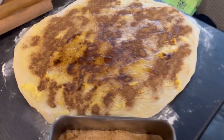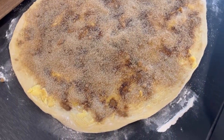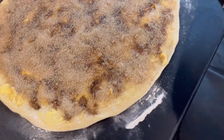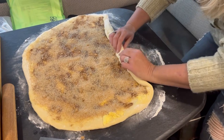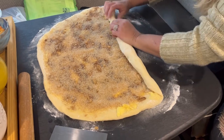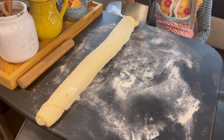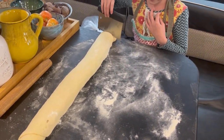All righty, sugar's on it, now we're going to roll it up. This is gonna be a big one! We got it rolled up — look at this, this is gonna be huge — and we're going to start slicing it.